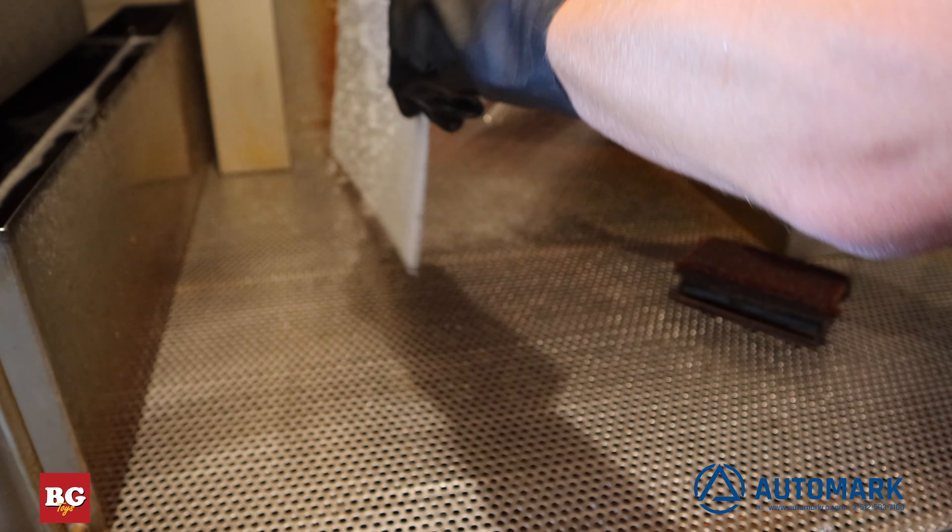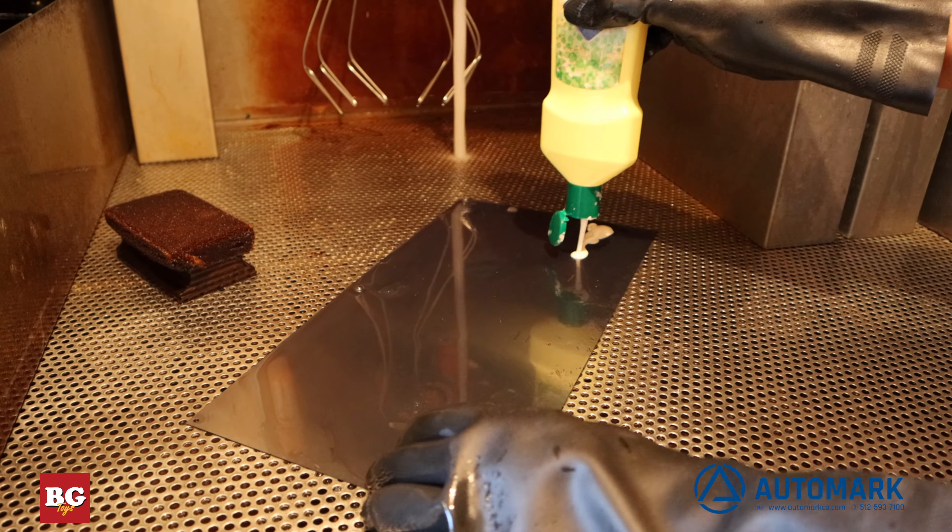Now we rinse the plate with water to stop the engraving process and clean the etched steel area out with an abrasive compound cleaner.